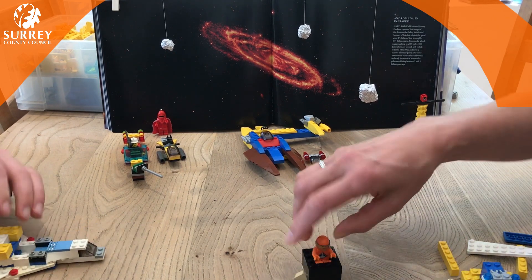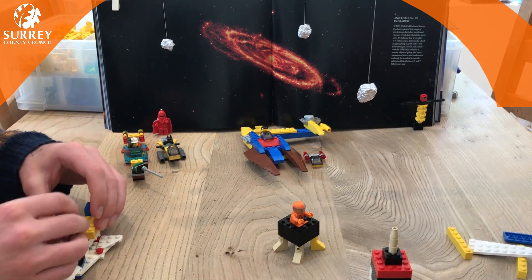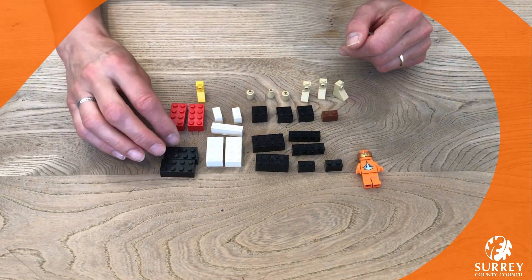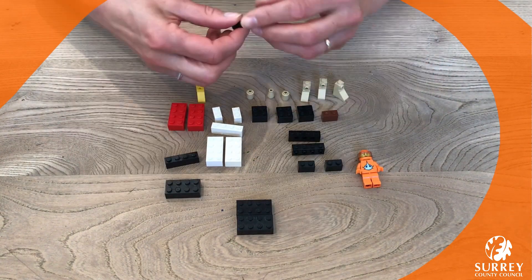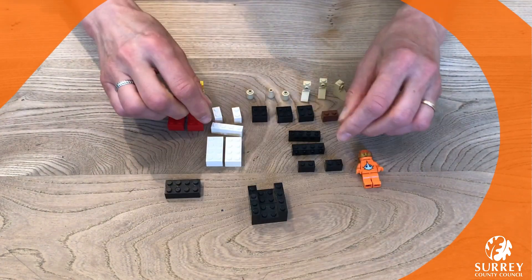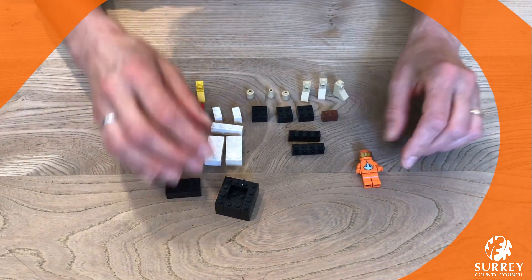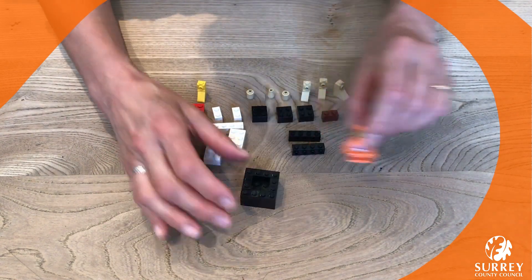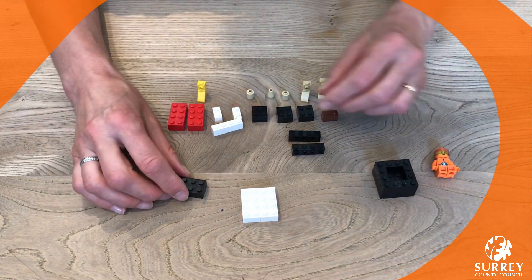Your mini figure can sit in the bottom and it becomes a lunar landing module. Let's get ready to build! These are the pieces that I'm going to use — as usual, you can use any colors that you want depending on what Lego pieces you've got at home. First of all, we're going to make the base of the landing module ready for your mini figure to sit in. It's just got walls like that — check he fits, he sits just there.